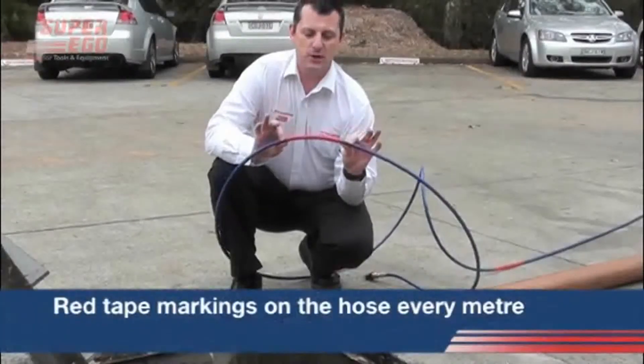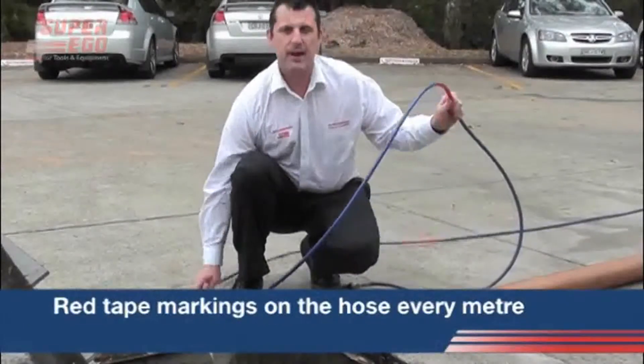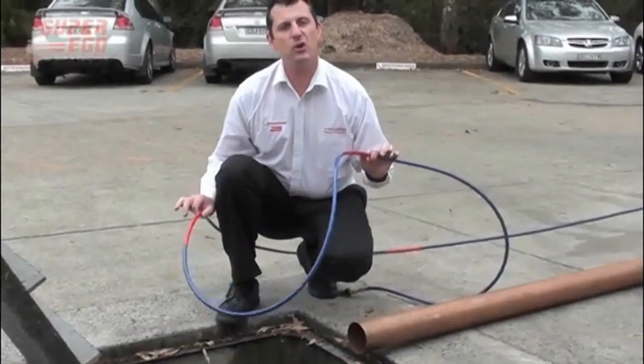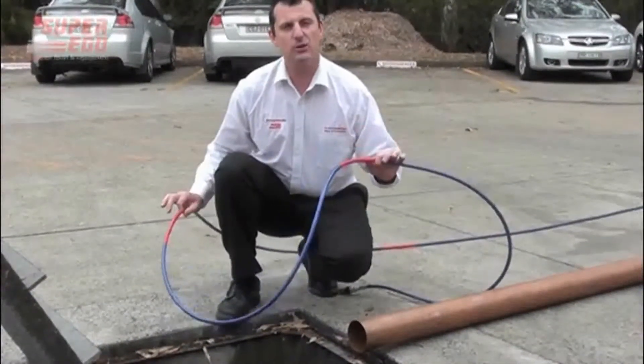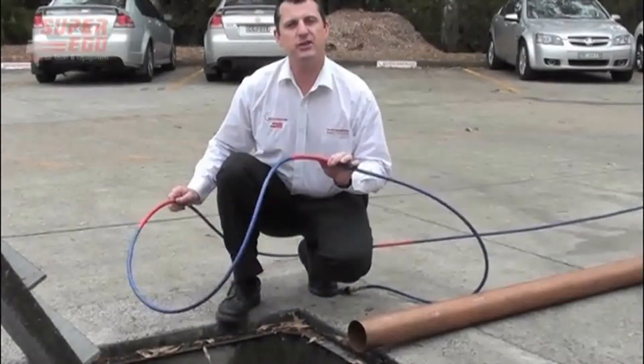You'll notice on the length of the sewer hose, we have these red individual markings which are set out at meter intervals. This is a safety precaution that allows the operator to know when he's getting to the end of the jetter hose, so that it's time to turn off the pressure before he pulls the end of the jetter hose out.